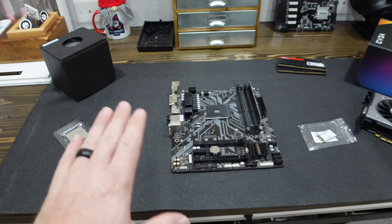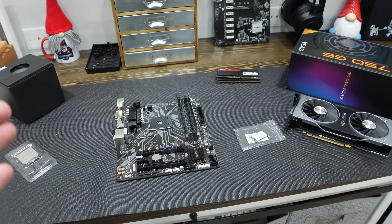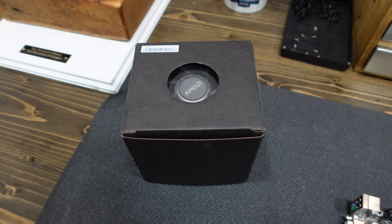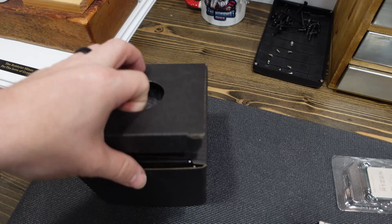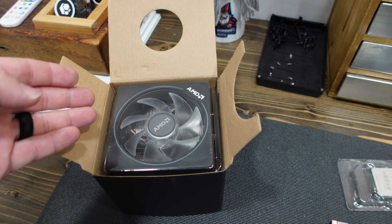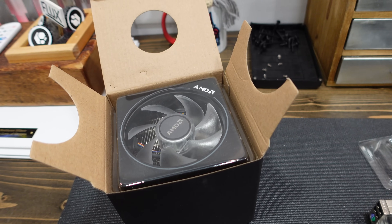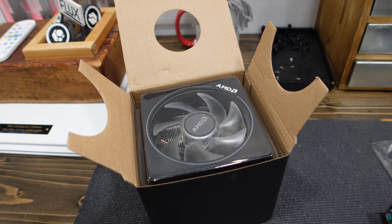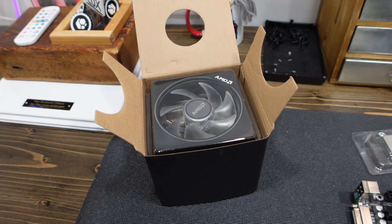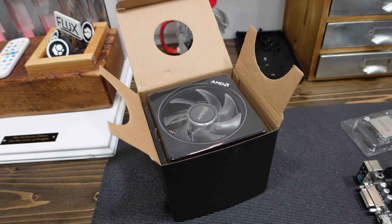Quick PSA: I am super new to CPU mining, so bear with me. Leave comments down below, feel free to correct me and give advice. For a cooler, I have one of the AMD — I guess they're called the Wraith. I honestly have no clue where I got it from; it could have been from a Newegg Shuffle. But I have learned that this is a pretty decent cooler for CPU mining, so we're going to be using that today.